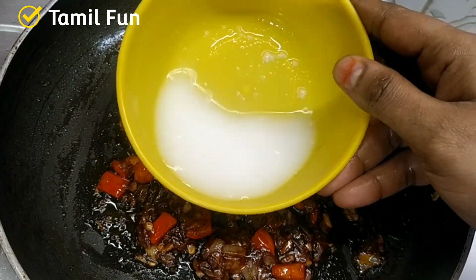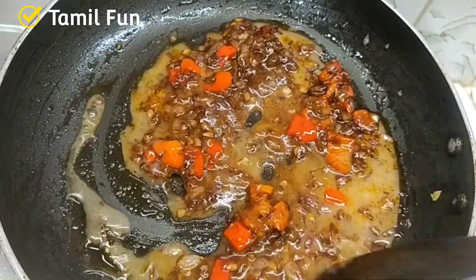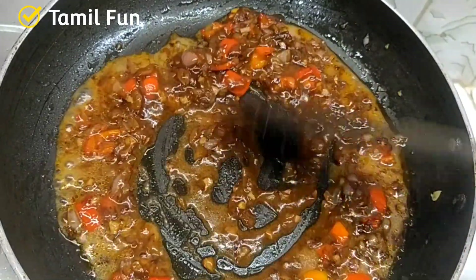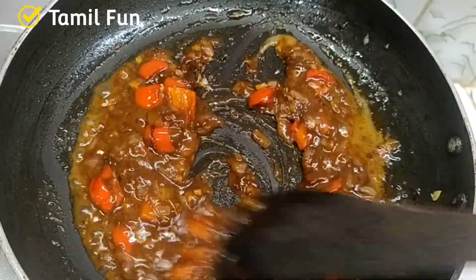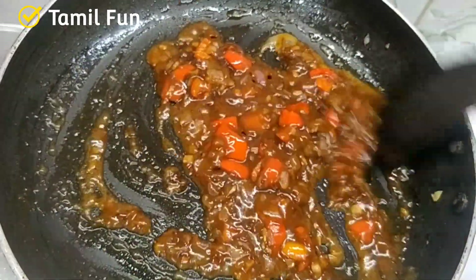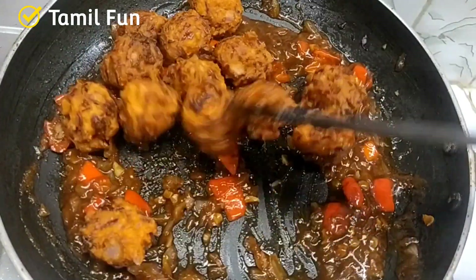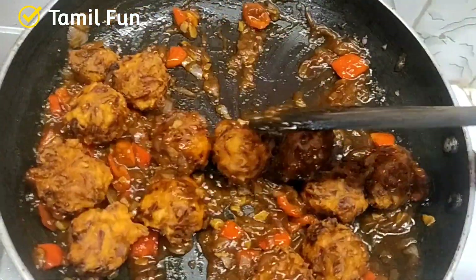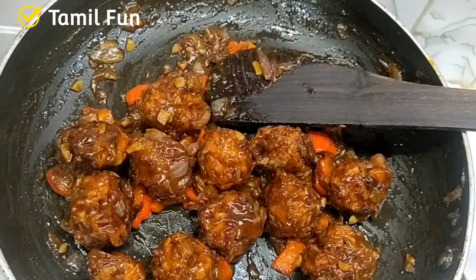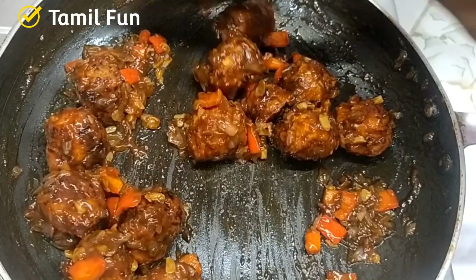Add 1 to 2 teaspoons of corn flour and mix it in a little bit. Use a good amount of corn flour and mix it all together. It's a simple recipe with any taste you like.